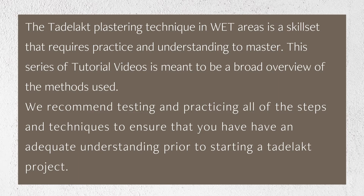The Tadelakt plastering technique in wet areas is a skill set that requires practice and understanding to master. This series of tutorial videos is meant to be a broad overview of the methods used. We recommend testing and practicing all of the steps and techniques to ensure that you have an adequate understanding prior to starting a Tadelakt project.